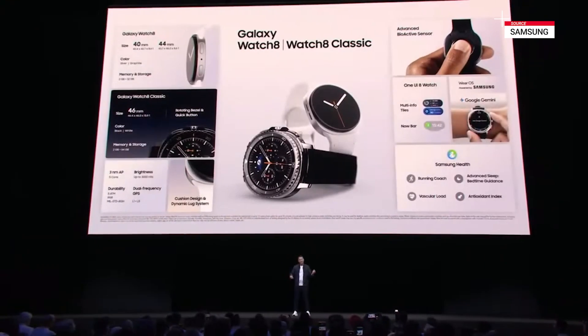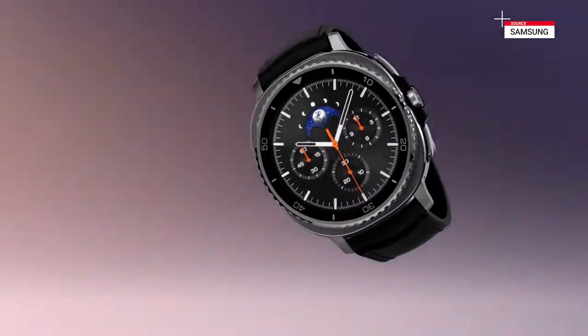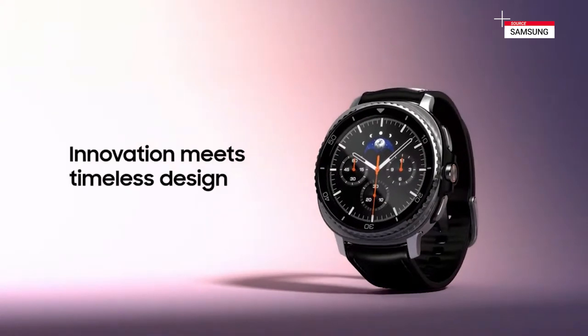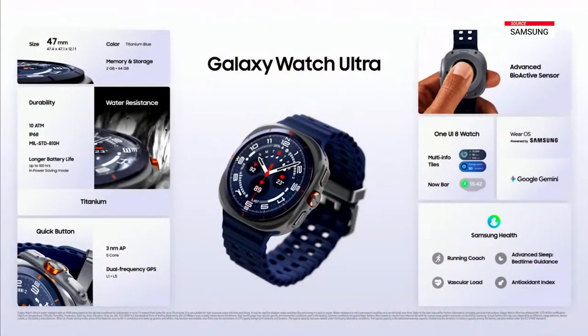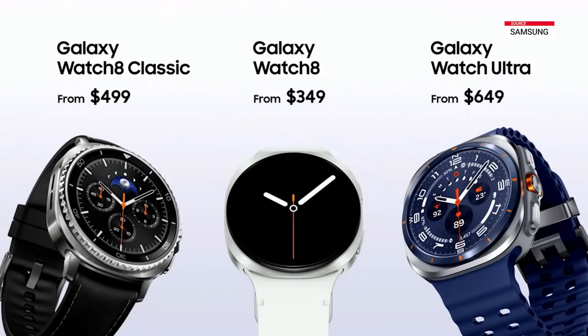The Galaxy Watch 8 series — it's powerful, intelligent, and personal. With a thinner design and enhanced health tracking, the Watch 8 series helps you build better habits and stay one step ahead. For those who prefer the classic look, Galaxy Watch 8 Classic blends an iconic design and advanced functionality with a timeless silhouette and its signature rotating bezel. And for those who want the ultimate, our all-new 2025 Galaxy Watch Ultra is now available in a bold new shade of blue. With a durable titanium body and 10 atmospheres of water resistance, Galaxy Watch Ultra offers an impressive 100 hours of usage time and has been upgraded to 64 gigabytes of storage. The Galaxy Watch 8 series starts at $349, Galaxy Watch 8 Classic from $499, and the Galaxy Watch Ultra from $649.